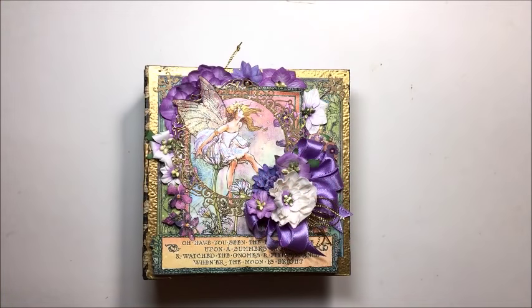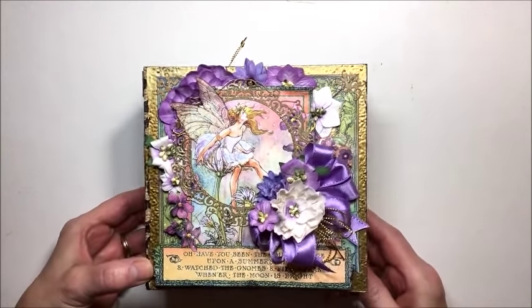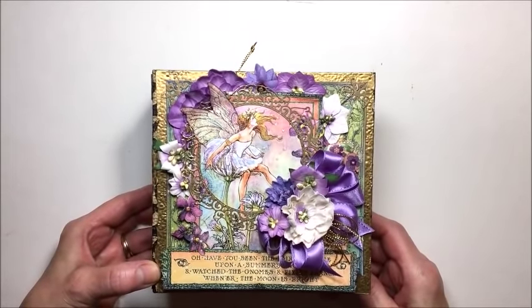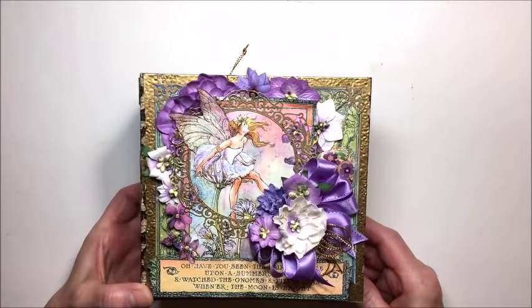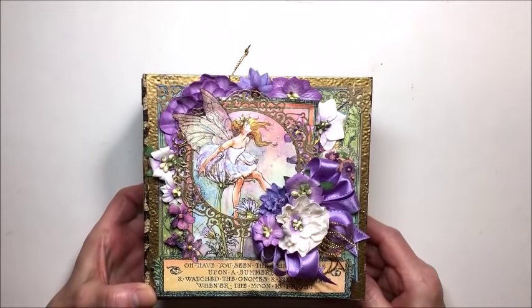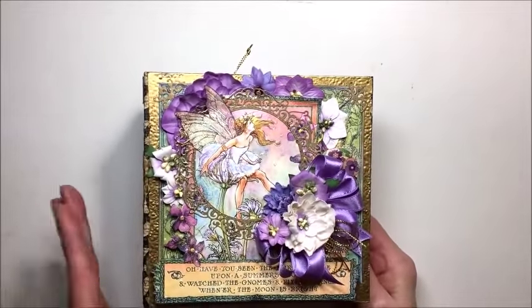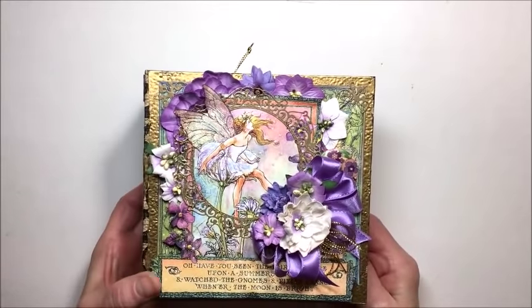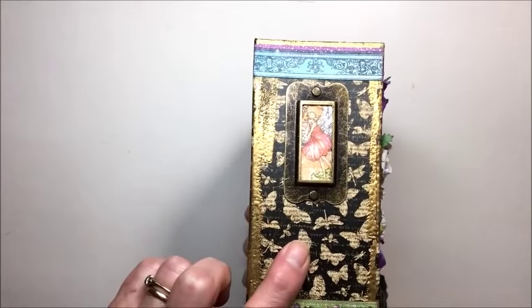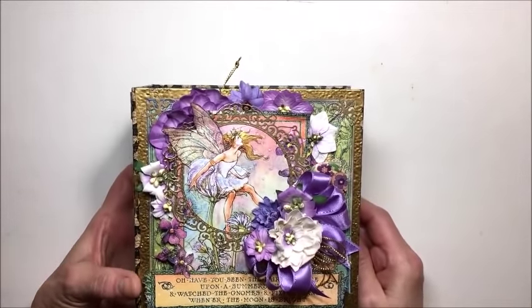Hello friends, it's Kathy Clement with Kathy by Design and I'm here today to share my Graphic 3x3 challenge project. The challenge this time was to use any pocket and tag album along with pockets and tags and an 8x8 collection. I went through and found I had one whole pad of the gorgeous Fairy Dust collection. I combined that with the Butterflies Tags and Pocket Album and the tags and pockets that go with Fairy Dust.